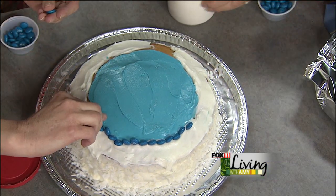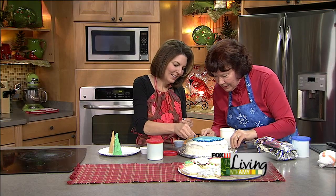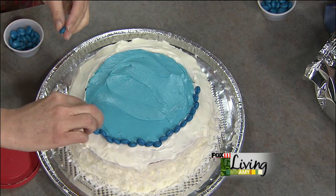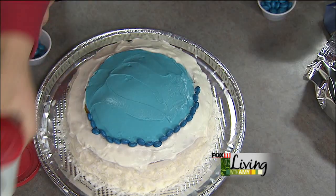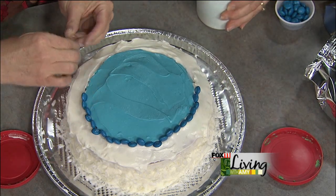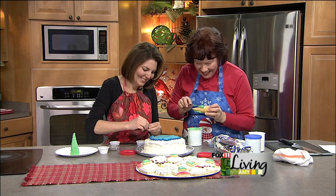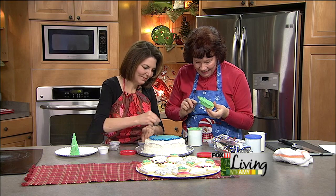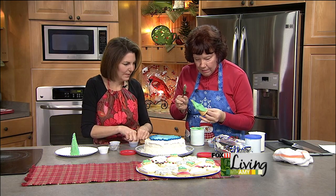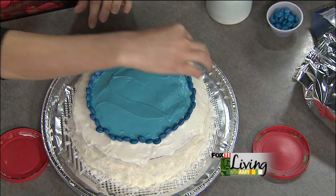Christine admits she's better at frosting cookies than cakes because she can hold and twirl cookies more easily. Next, we're taking sugar cones and frosting two of them with green frosting to make Christmas trees. You'll need two different food colorings: blue and green.